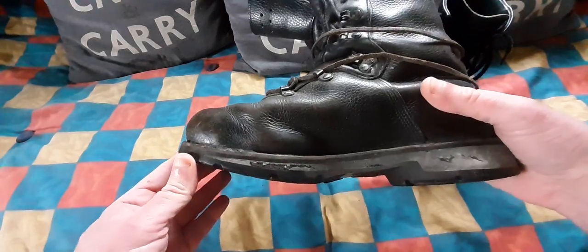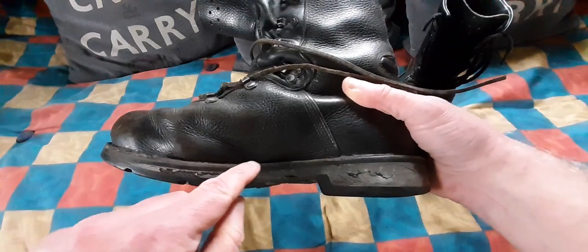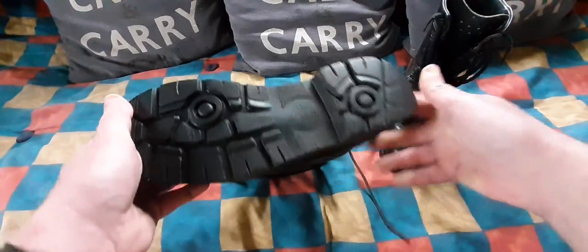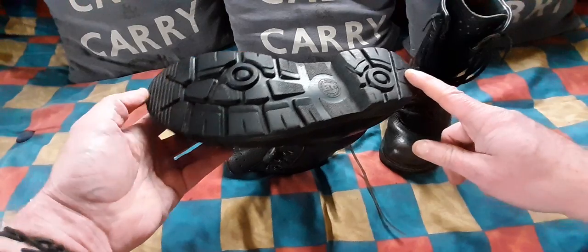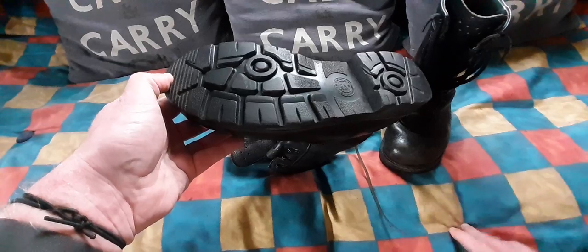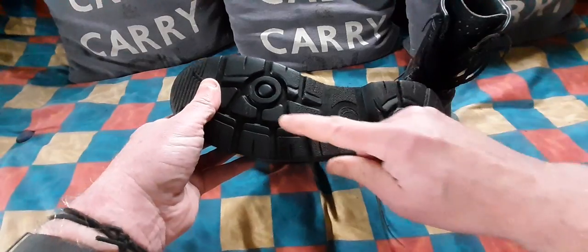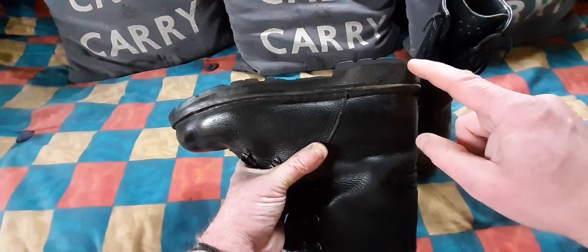If you look at the sole, the basic plate attached to the boot is rubber. Then you have a one-piece rubber sole which, considering how old the boots are, there's not very much tread being taken off it — and there's a very good reason for that. They didn't really last the test of time, because sandwiched between the one-piece rubber sole, as you can see, it's a one-piece sole.